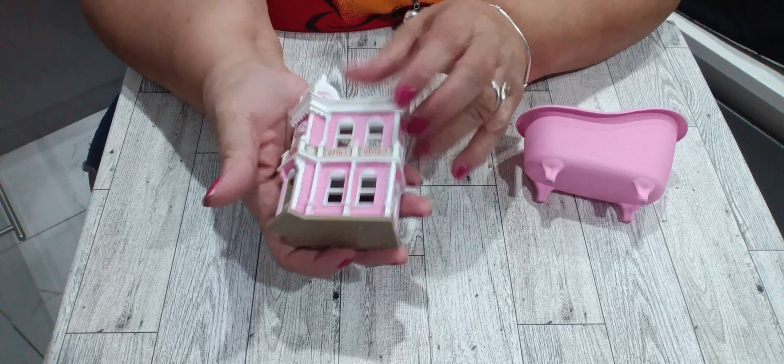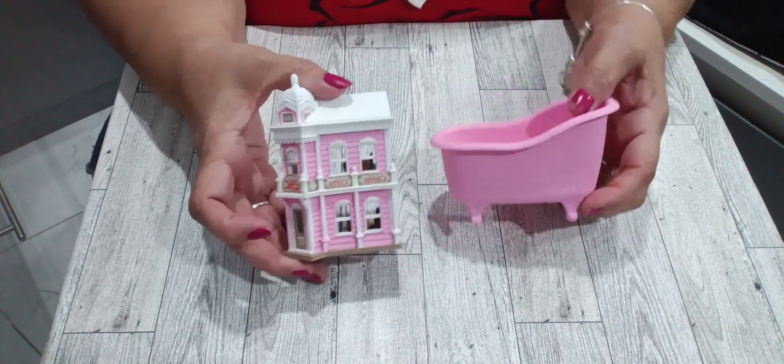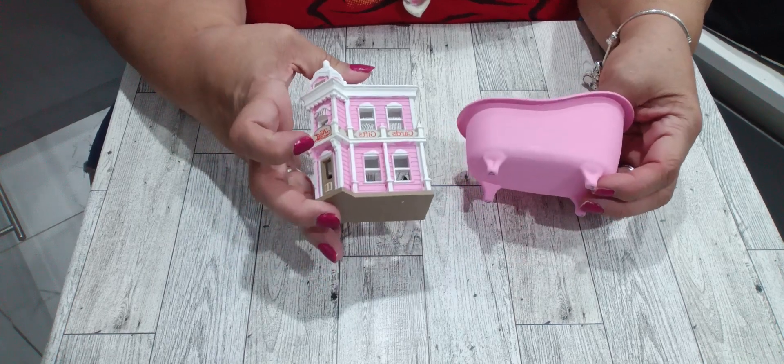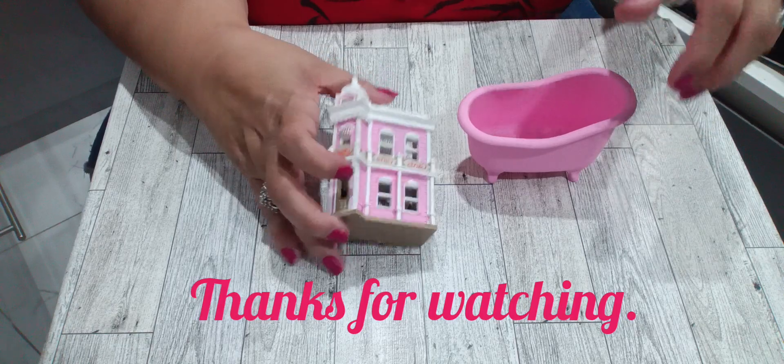It's a little miniature house, so that's going to go into the house as well. That's all I have for you guys — I will see you in my next video. You guys stay blessed, bye!